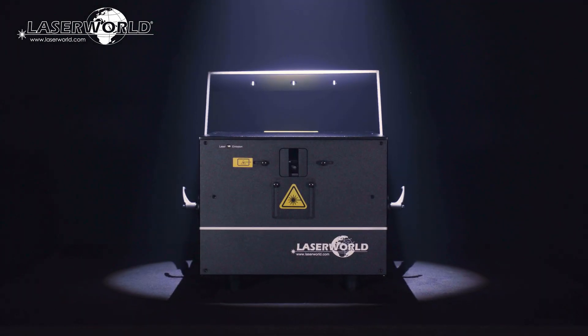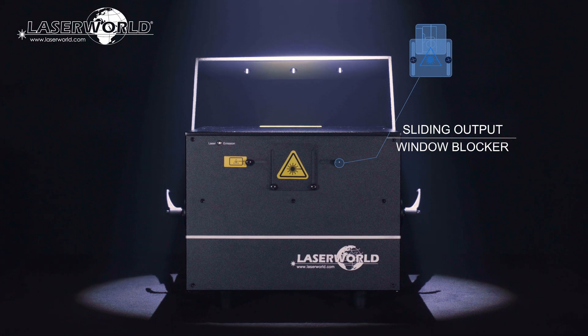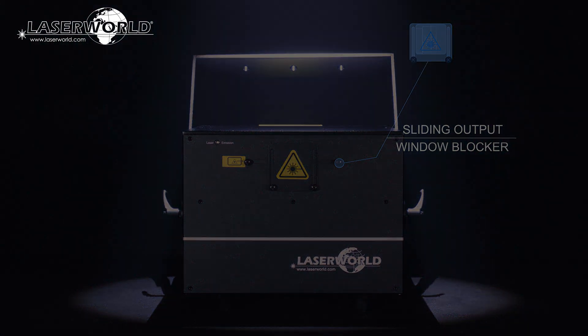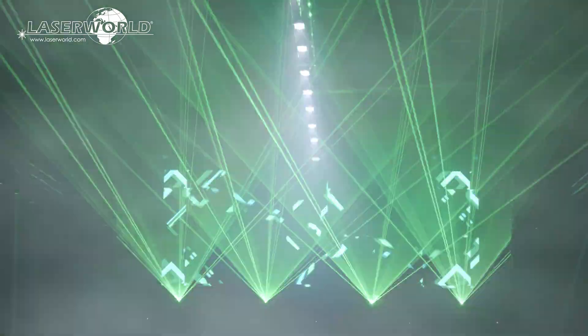The sliding output window blockers are useful for both transport and physically limiting the scan area. The PL-30000RGB MK3 laser is a compact unit with a durable housing. It is very affordable and provides extreme power and a multitude of features for the price.